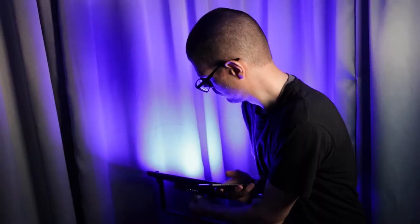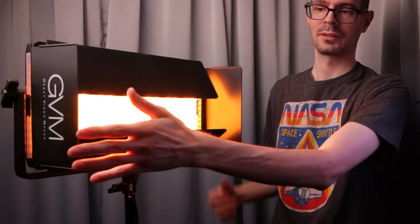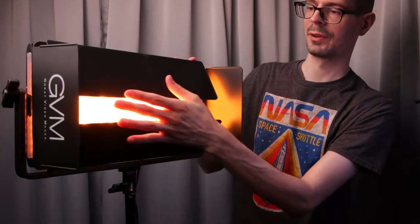The main functionality to keep in mind: it has bi-color support. I usually use 5200 Kelvin. Then you have the full RGB, which gives you the full gamut of colors that you can adjust and use. It'd be good for backlights or whatever you want. These barn doors are nice because they give you the option to adjust the light without having to add any additional modifiers.